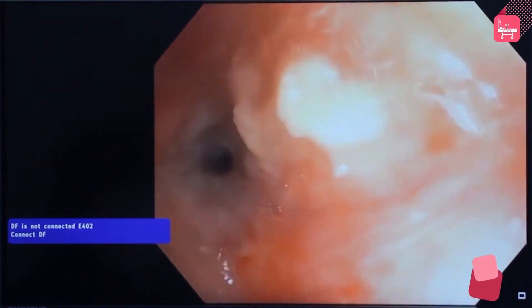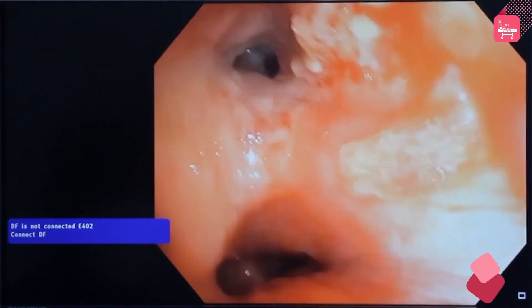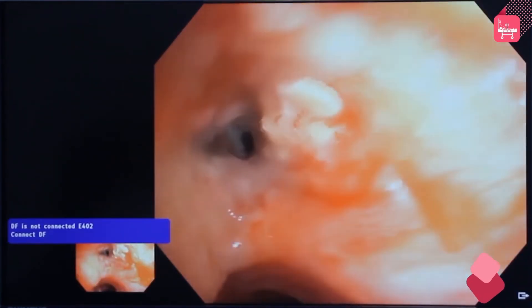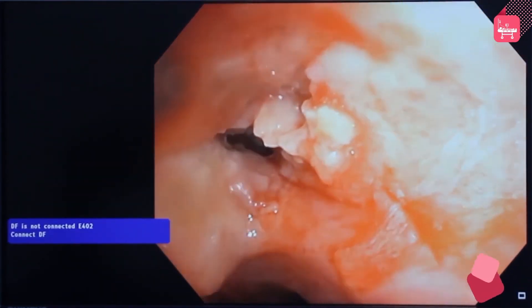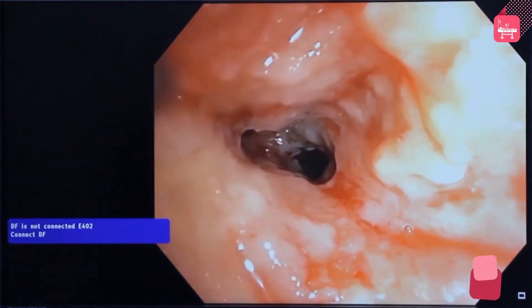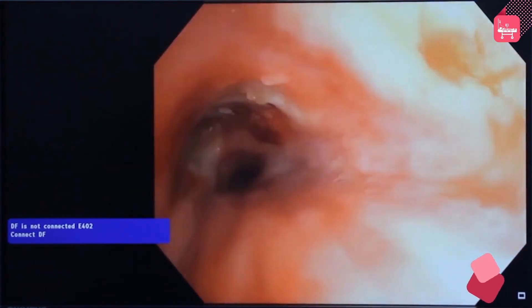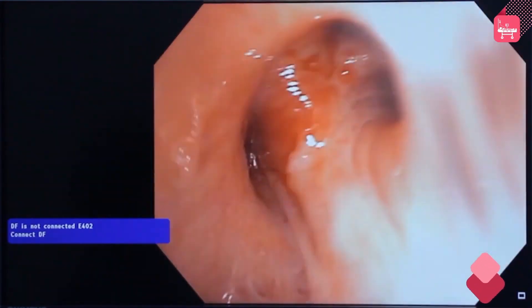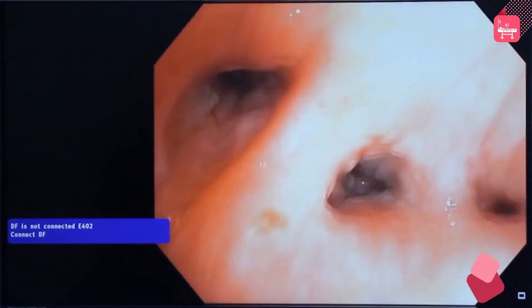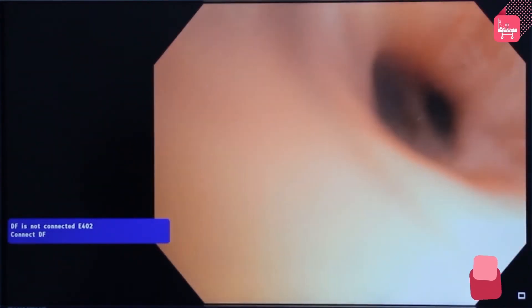Examine each part of the bronchus carefully. Overall, the bronchoscopy procedure requires 100 to 150 milliliters of saline. Instill 20 to 30 milliliters of saline for 5 to 6 times based on the requirement. Instillation of saline happens at different parts of the bronchus such as right bronchus, left bronchus, bronchus intermedius, and each part is examined carefully.